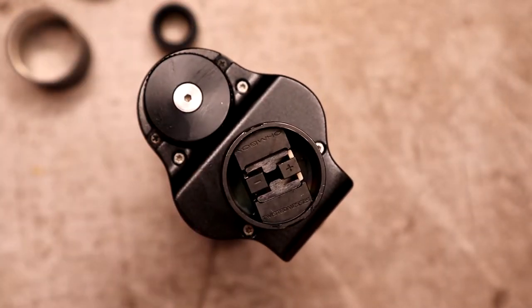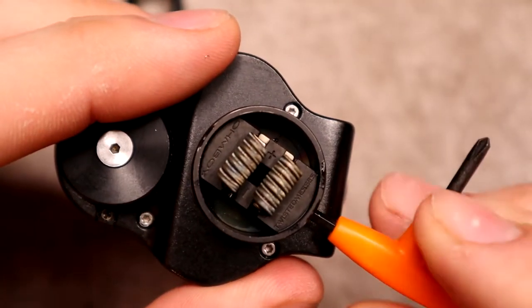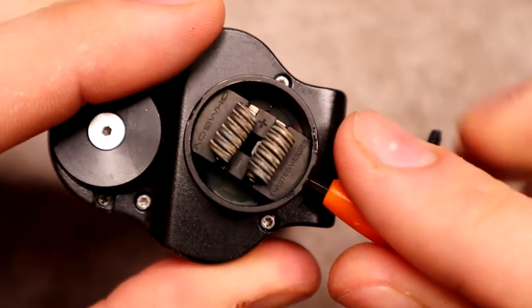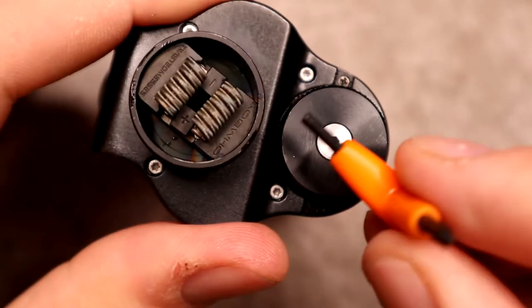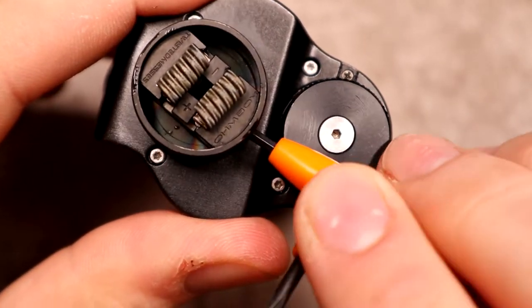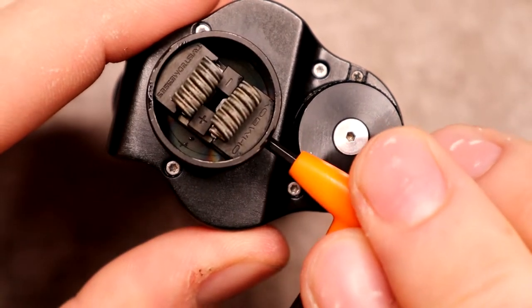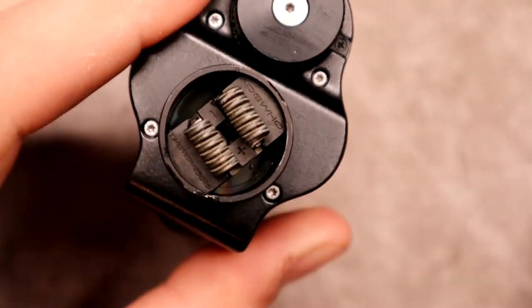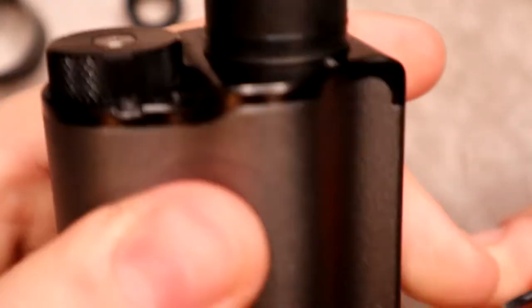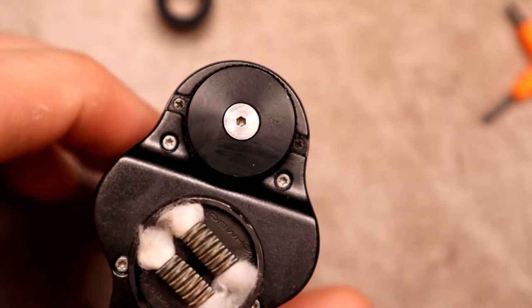I've already pre-cut some coils, and we're gonna take the tri-tool on the side here and just tighten it right down. I love these little tri-tools — they make it very easy. The way this RDA is set up, it's really easy to just drop the coils right in, tighten them down, and get on your way.